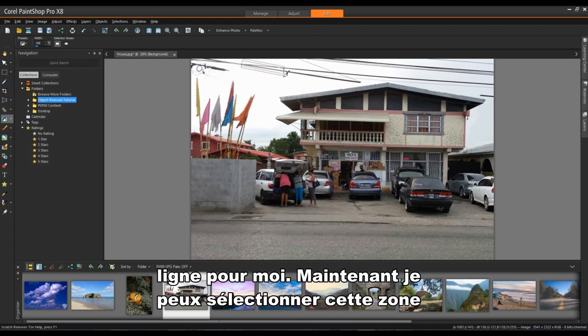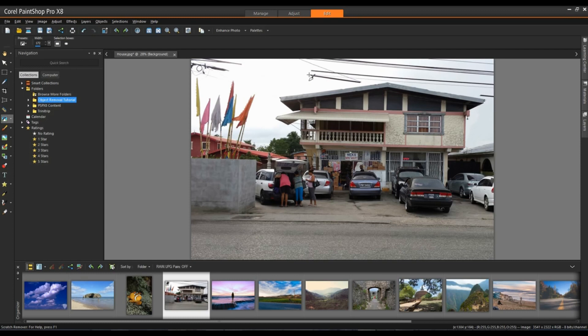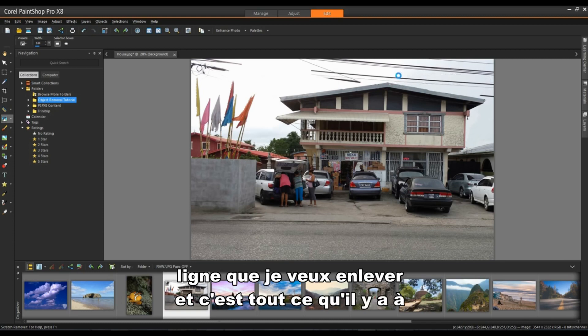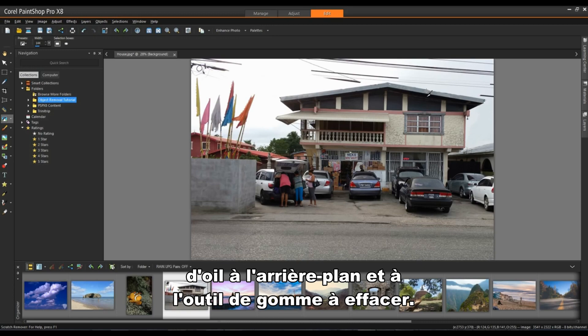I can select areas along here. Using the Page Up and Page Down keys allows me to change the width of the lanes. It's very quick and very easy — simply dragging along the line I want to remove. I'm going to finish removing these scratches and then we'll take a look at the Background Eraser tool.